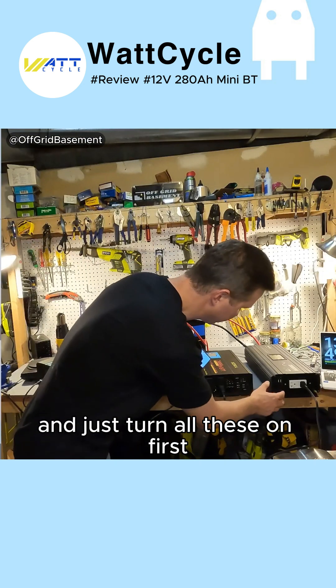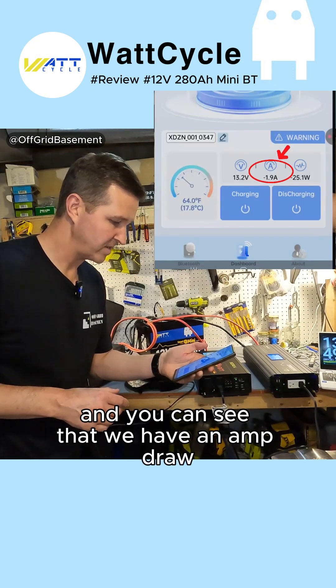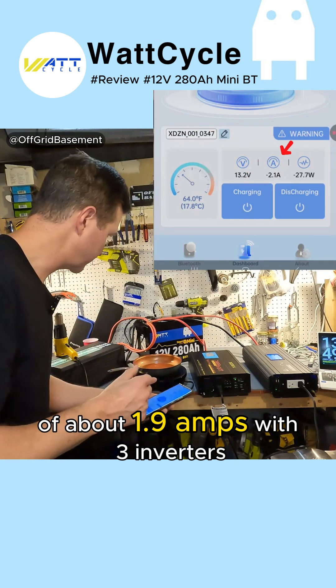Let's go ahead and just turn all these on first. All of them are on and you can see that we have an amp draw of about 1.9 amps with three inverters.